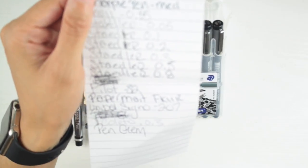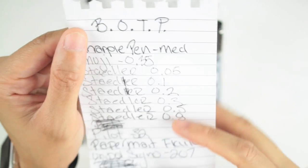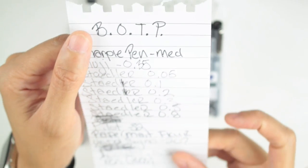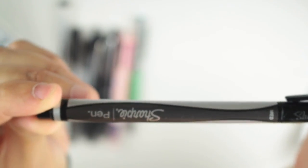I'm doing manual focus because it's hard to focus on a pen in auto. I wrote everything down and I'm probably going to change the ISO because it's washing out the paper. So what we have here — first is the Sharpie pen in medium.